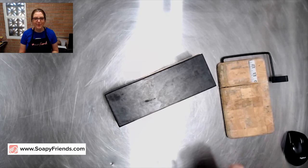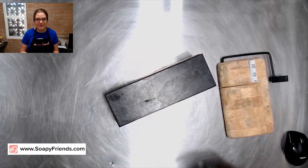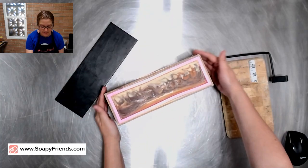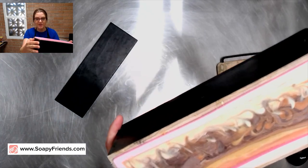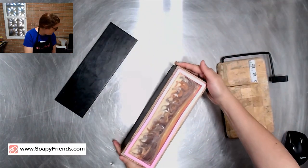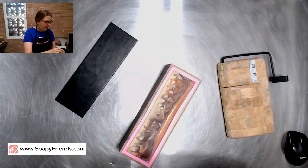Hello everyone, welcome! I'm Kandra, your soapy friend, and today we are going to unmold and cut the soap that we made during yesterday's Wet Soap Wednesday live. This is where we did the saguaro embed.